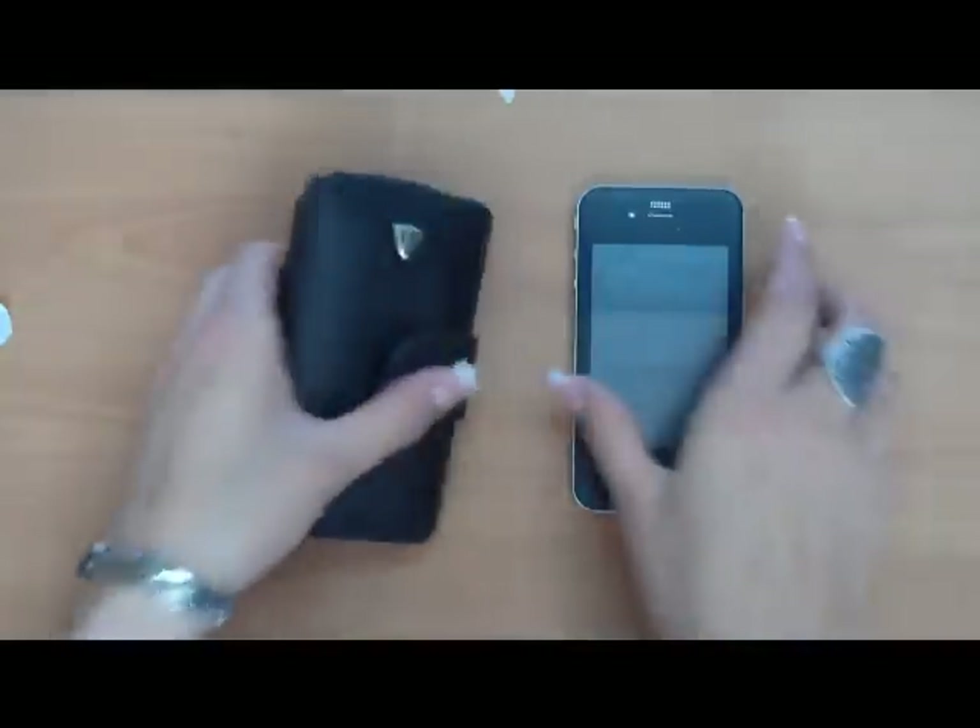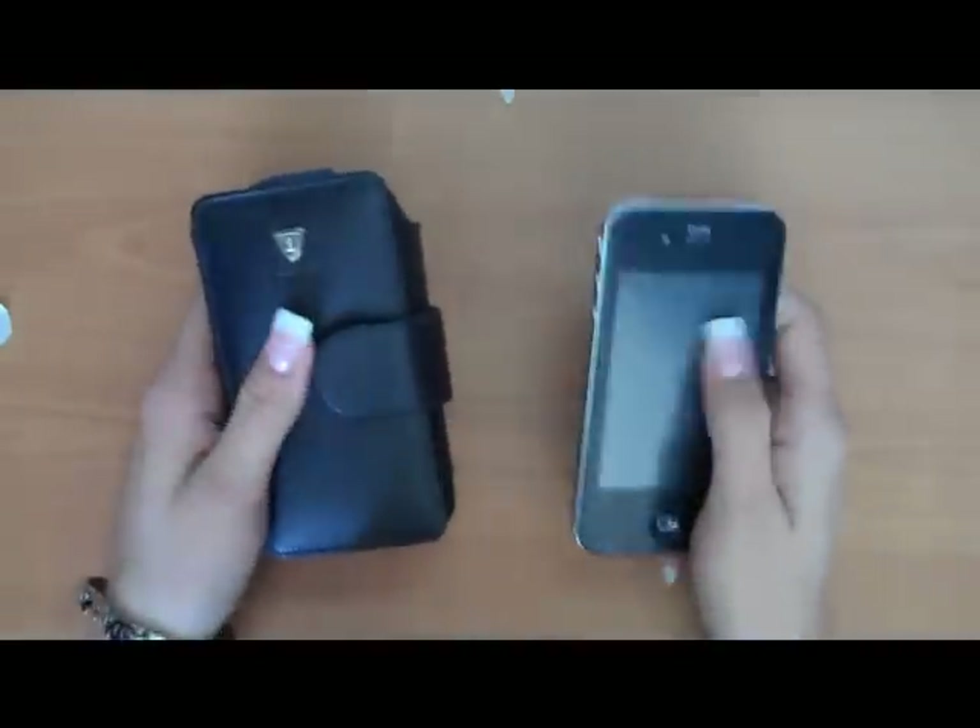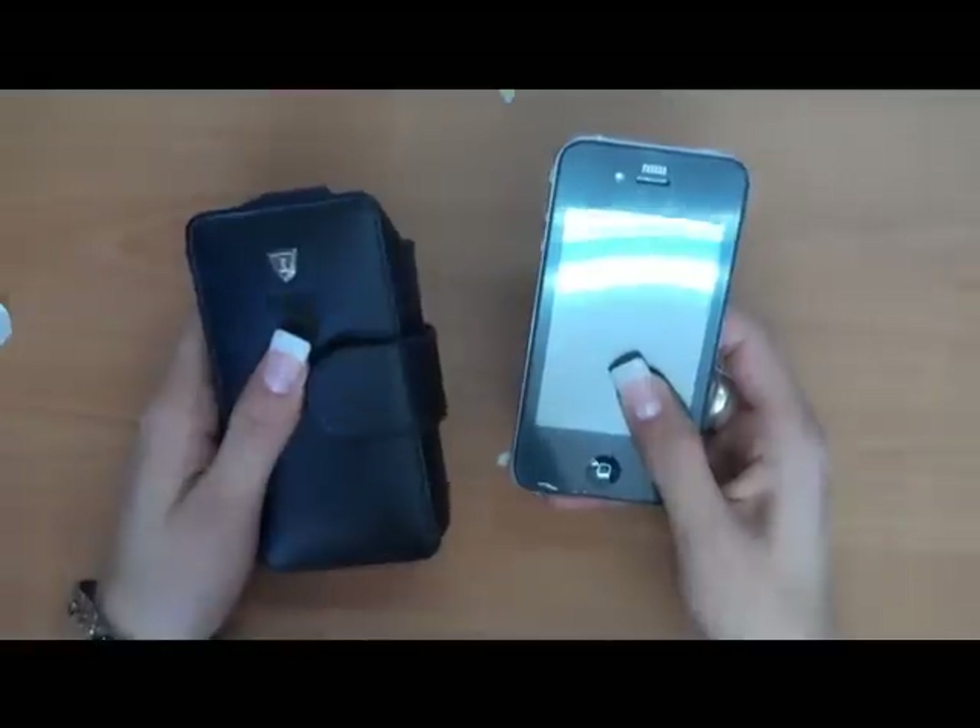Hi, this is Lisa from Fortin. I'm going to be showing you our book model, and this is for the iPhone 4G.